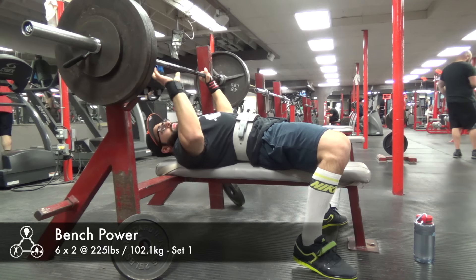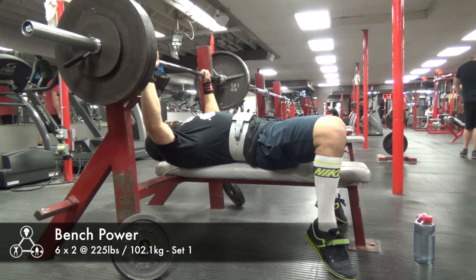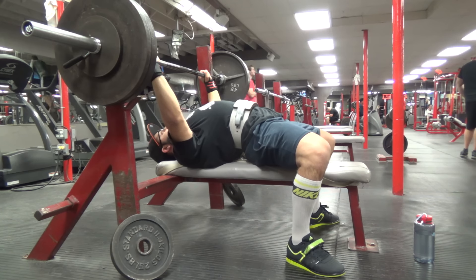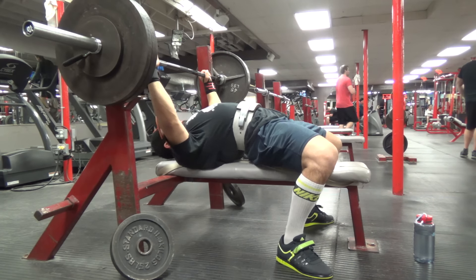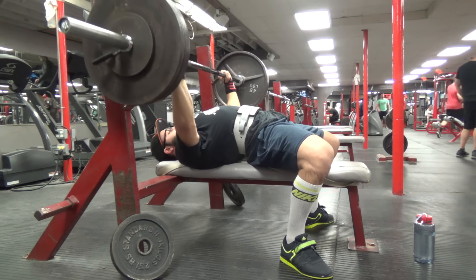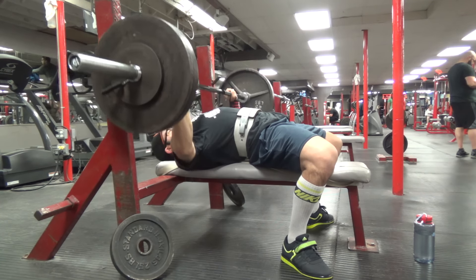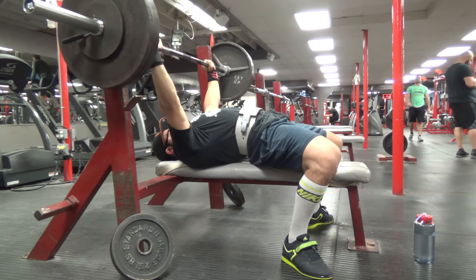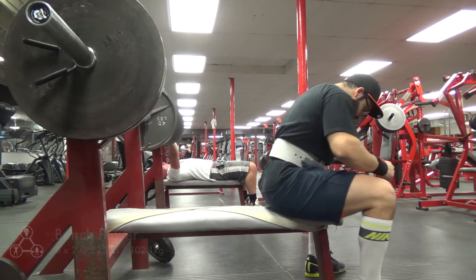The last main movement of the week was bench press power. This was six sets of two at about 77 percent — I think it was 225 pounds. On the first set I misloaded the bar and put 245 on, but everything moved really fast and I was happy about that.